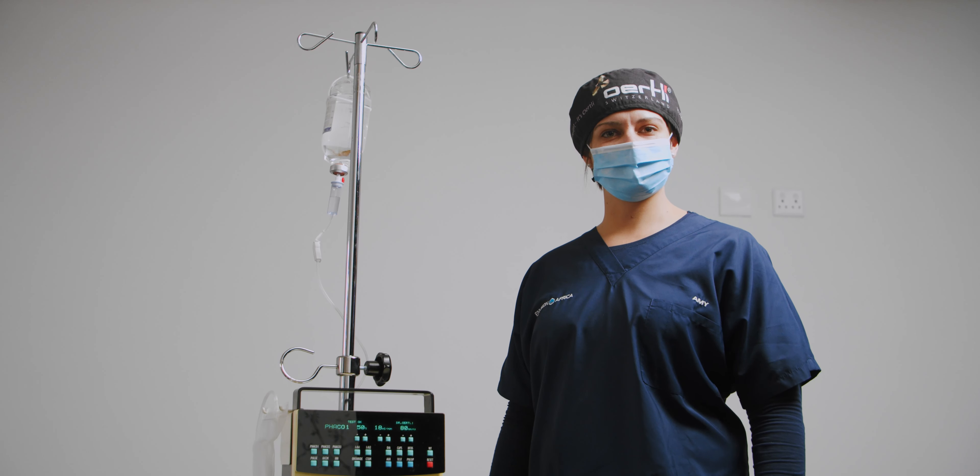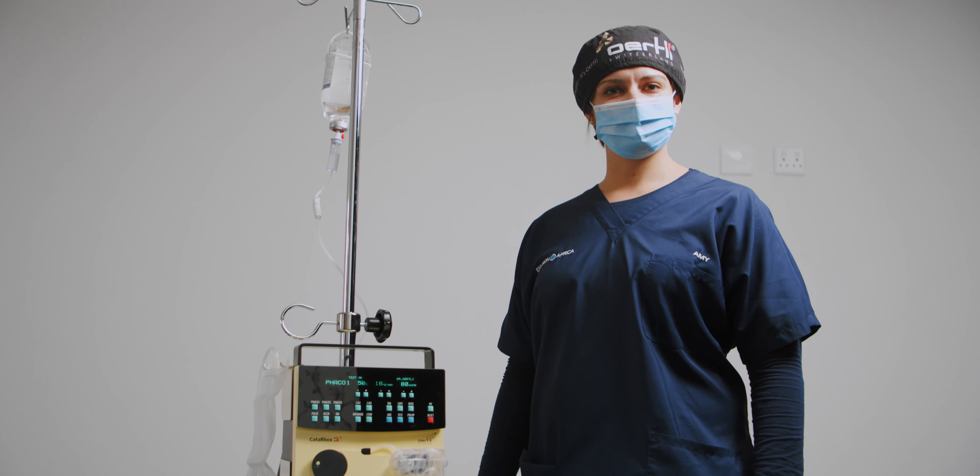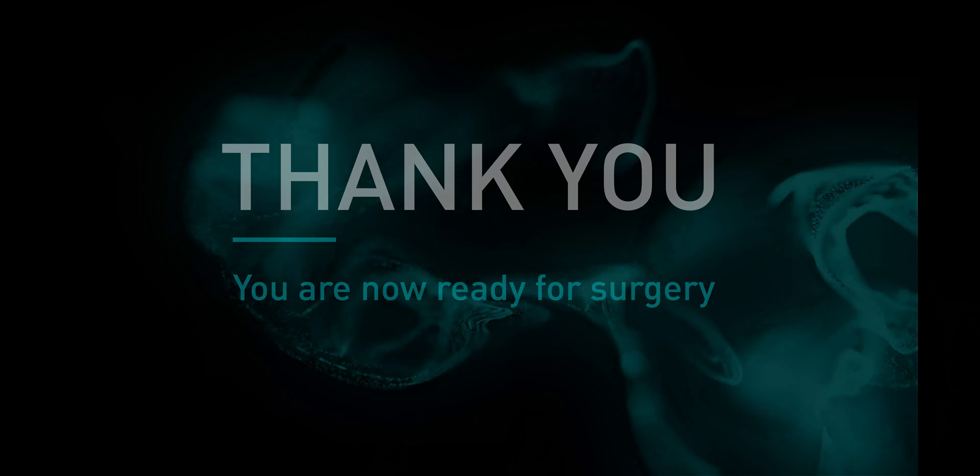Please remember that this is a basic guide for setup. Refer to the Cataracts user manual for complete instructions. Thank you.